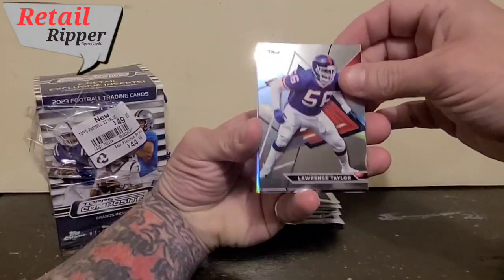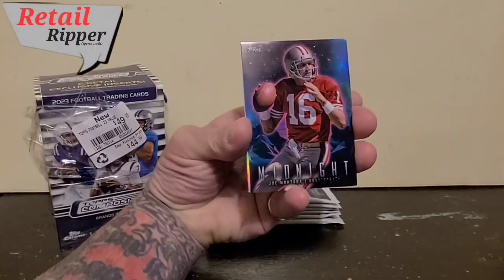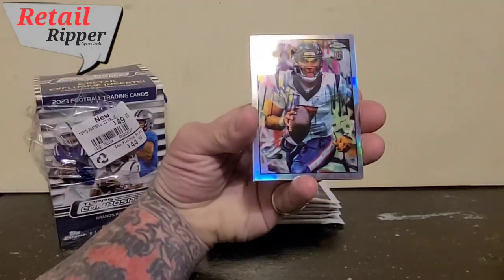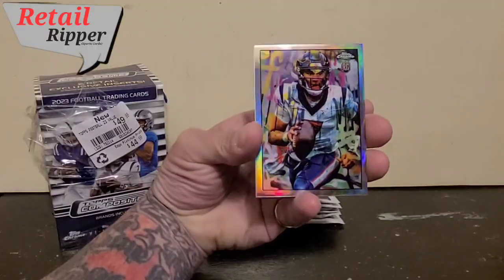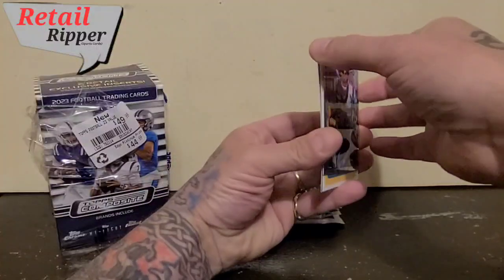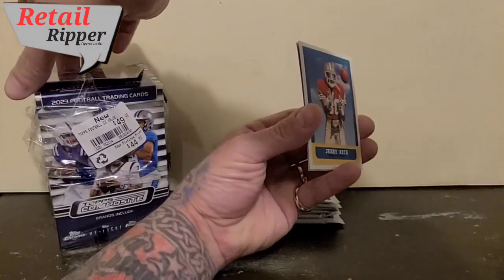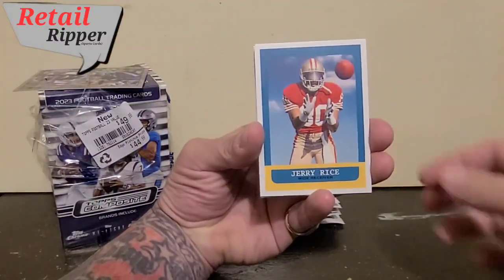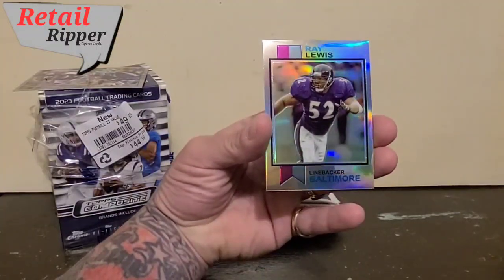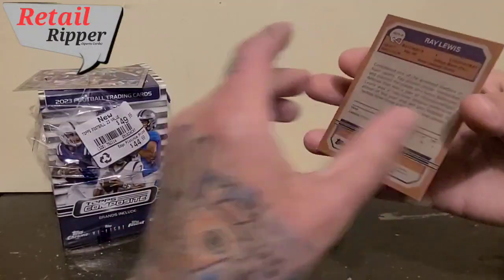Lawrence Taylor — cool looking cards for sure. We've got a Midnight of Joe Montana. A CJ Stroud — I don't know what that is, but it's a cool card. I'm going to sleeve that right away. Urban Legends — I wonder if that's one of those rare ones. Jerry Rice. And finishing it off with a shiny of Ray Lewis. Great looking, old school feeling to it.